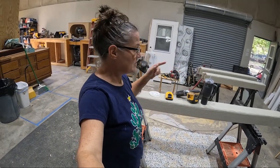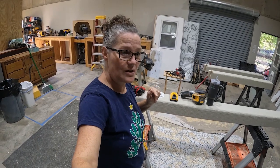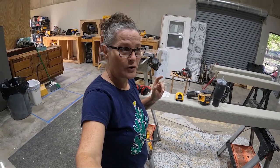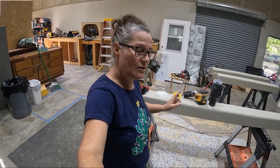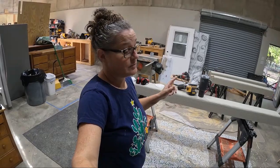Anyway, I'm going to sand our beams, wipe them off, and start coat one of stain so that tomorrow I can get coat two done. I've got a busy weekend - we're going to Austin to visit our baby girl for her birthday. I don't know that these beams are going to get put in this week, but we're going to at least get them ready. Let's get with it!